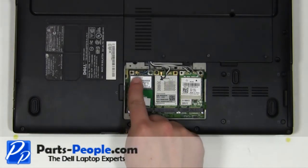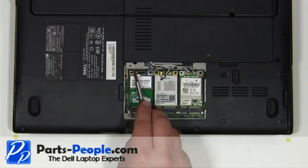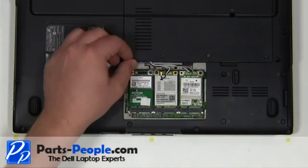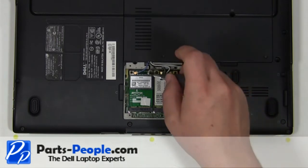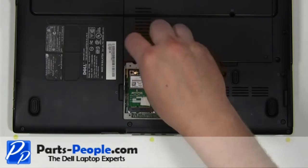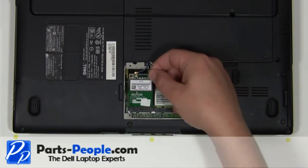Disconnect the blue wireless antenna cable. Remove the two millimeter by three millimeter screw. Remove the card from the motherboard.